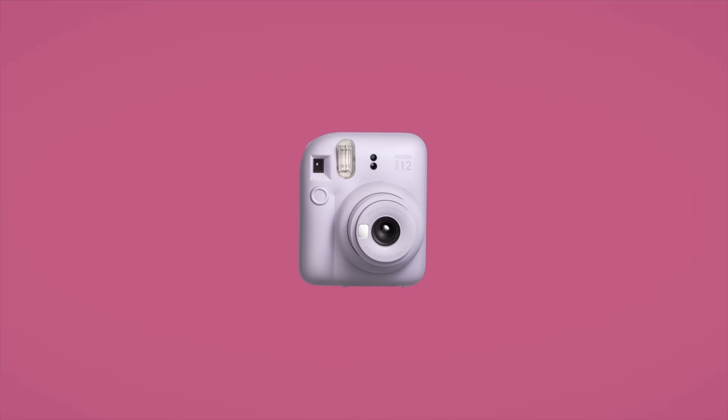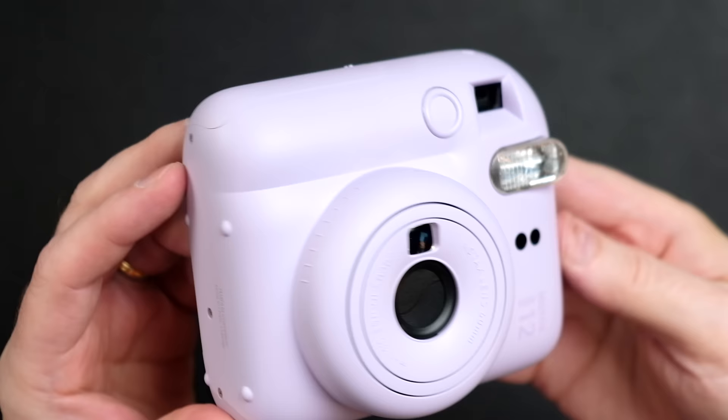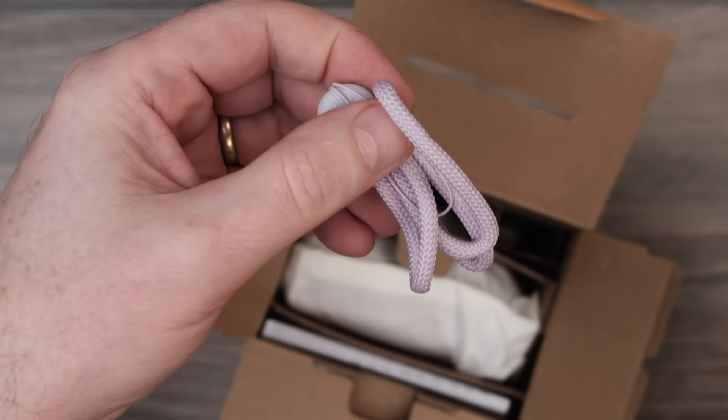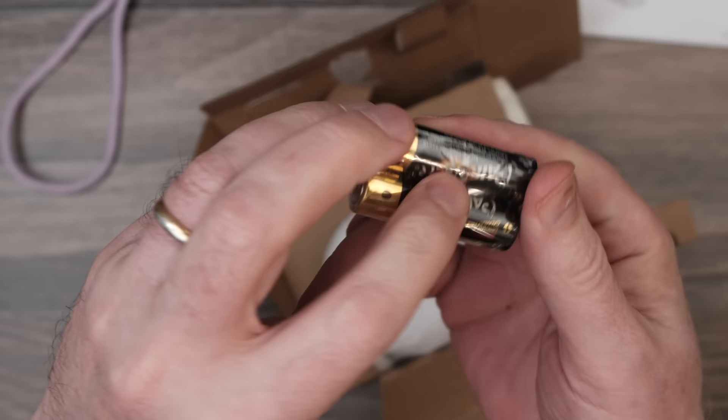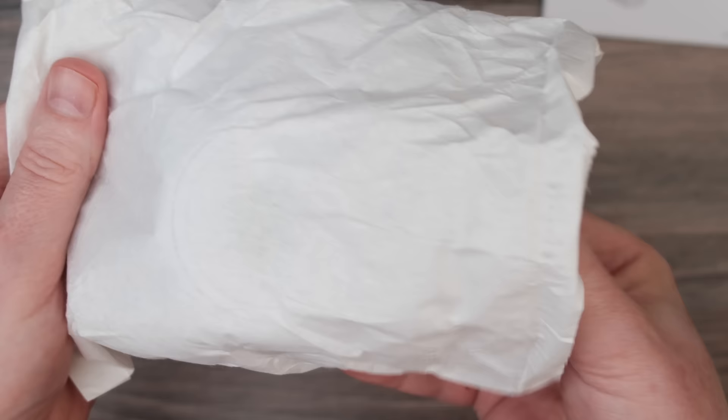The camera comes in five colors: blossom pink, mint green, clay white, lilac purple, and pastel blue. This is the lilac purple version. Inside the box, you get a little wrist strap right when you open it, and they also include two AA batteries. There is no USB chargeable battery on this thing, so you use AA batteries for power. And of course, there's the camera itself.